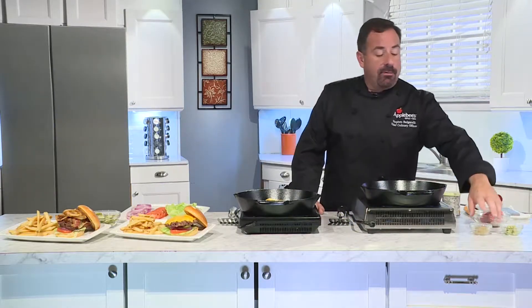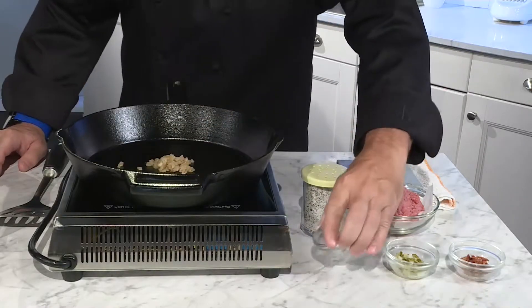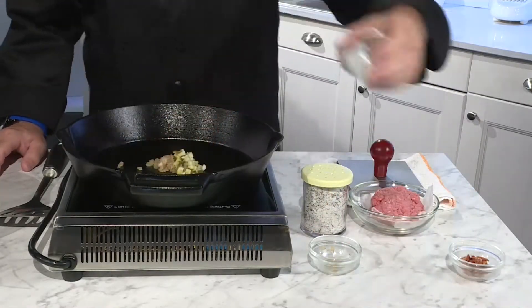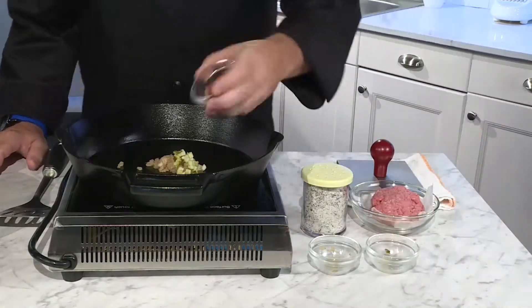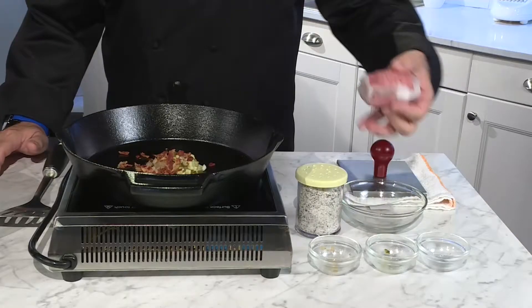My favorite — I'm happy to walk you through it — is our all-American all-in cheeseburger. We're going to start first with our sautéed onions that we're going to put on a hot pan, and then we're going to add our pickles, some cooked bacon, and let that get nice and warm.